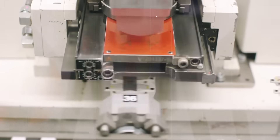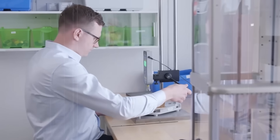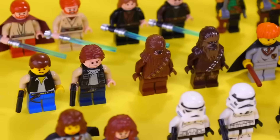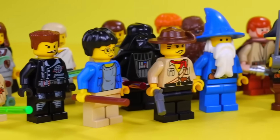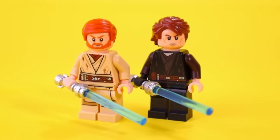Lego uses non-toxic, child-safe inks to ensure safety while maintaining bright and clear designs. For something like a minifigure's face, each tiny detail is printed layer by layer, ensuring perfect alignment. This stage gives Lego its personality, transforming simple blocks into the iconic figures and themed pieces we all recognize.